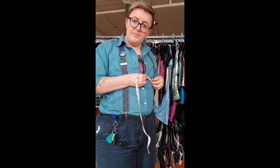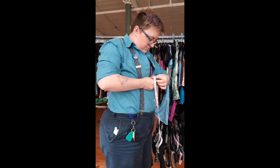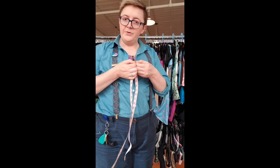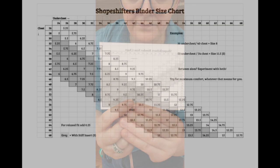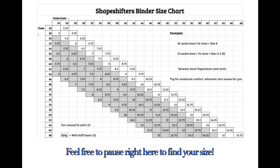Then you're going to take a second measure: the ribcage measurement, around here under the wider part of your chest. Inhale, take that number, write it down. This is the part where I'm going to put the size chart on the screen, and you're going to find your chest and under-chest measures and find your shapeshifter's size. If it's gray, that means a stiff insert is advised.